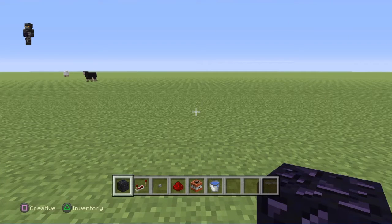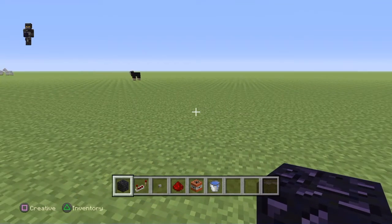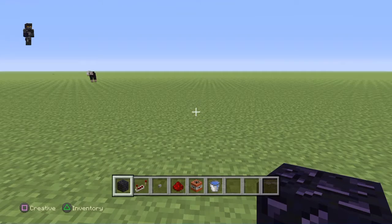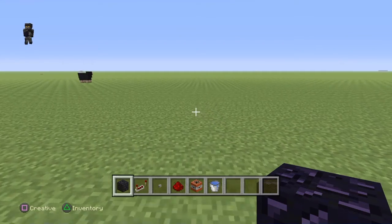Hey guys, my name is Masker42 and welcome to a new series called Minecraft Builds. Today I'm going to show you guys how to make a TNT cannon. So, let's get started.